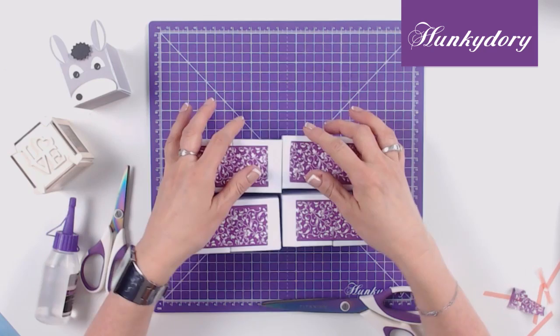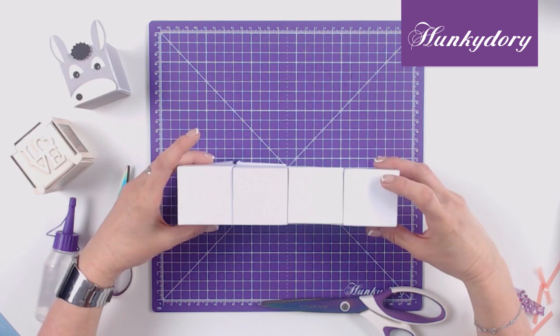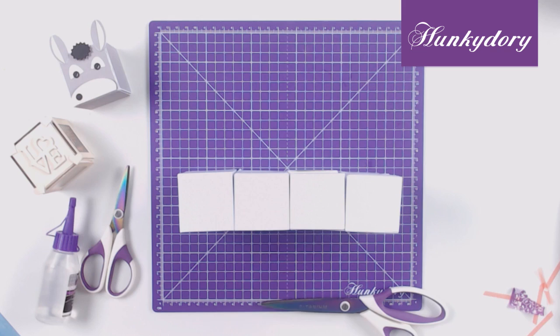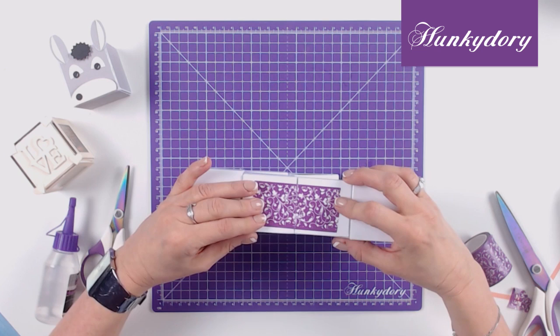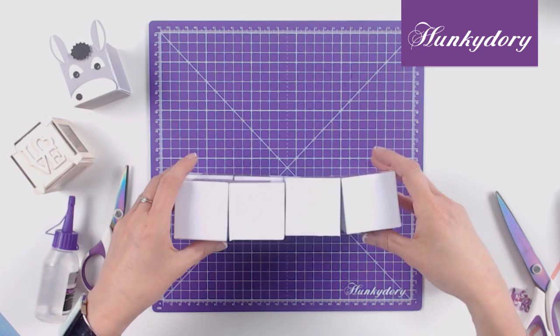So now we have our 8 cubes taped together. We need to turn all 8 of the boxes onto their sides so that the tape is facing you. Line them up again almost like a little brick wall and then start to add more tape. This time we are going to add a piece of tape across this section here. Cut a piece of tape to measure approximately 3 inches and place it across the top 2 centre boxes. Press the tape down firmly each time. Now we need to turn it over and repeat this on the other side, so the tape will be on the opposite side.